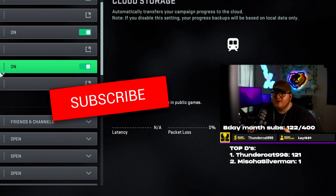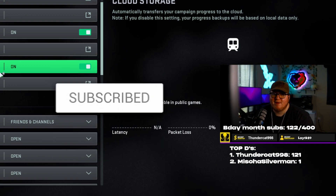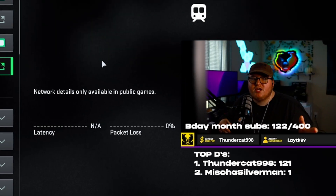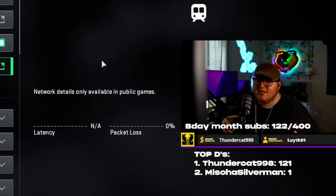That's going to do it for the settings video. I hope you guys enjoyed it. If you did, make sure to leave a like and drop a comment, subscribe to the channel, and hit that bell icon so you never miss an upload. Thank you all for watching — if you have any comments or questions let me know down below. I'll see you guys in the next video, peace.